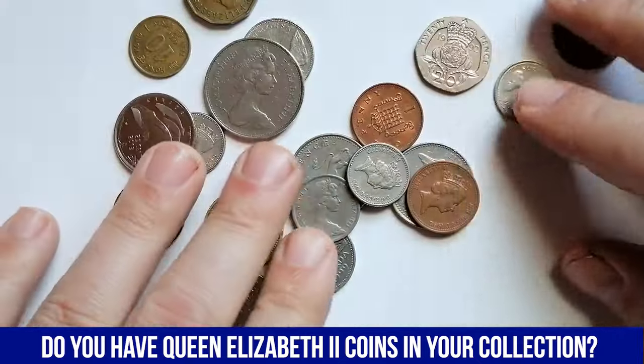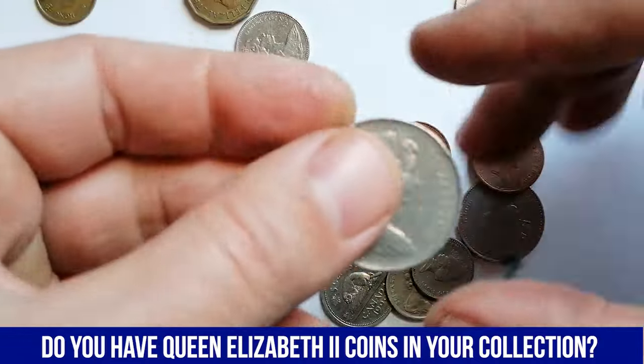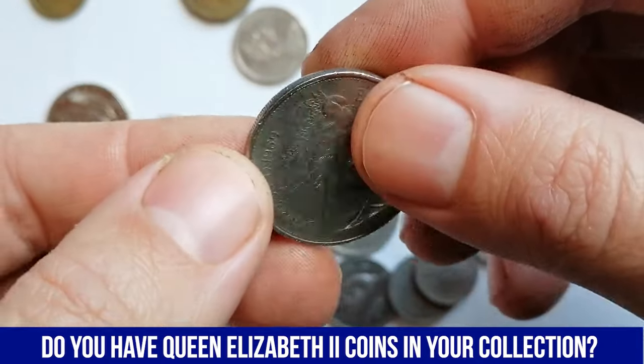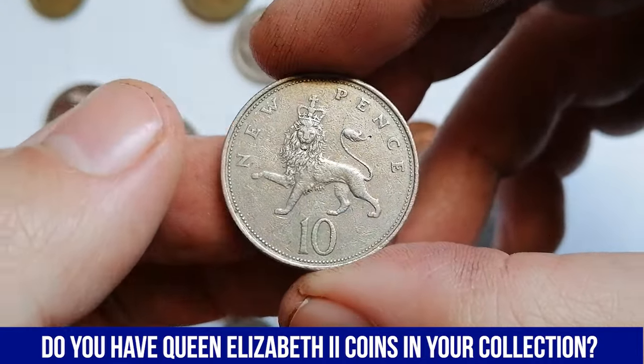Good day, dear viewers. How are you doing today? In this video, I'll be displaying several common circulated coins featuring Queen Elizabeth II. So before we dive in, please smash the like and subscribe buttons down below this video and ring the bell to activate notifications.